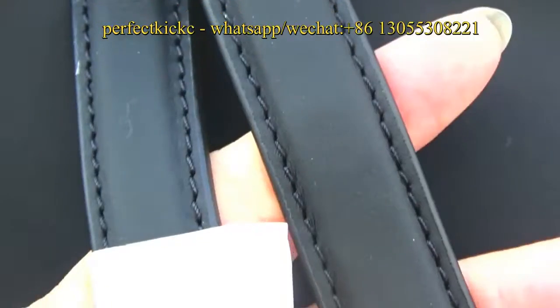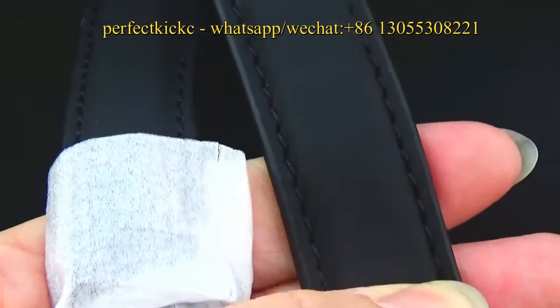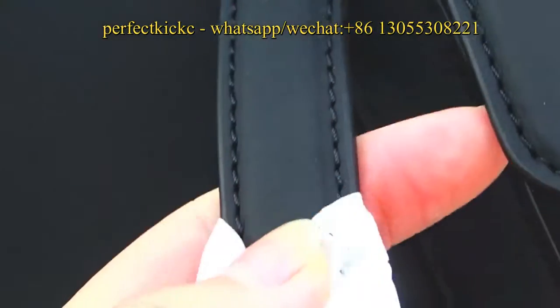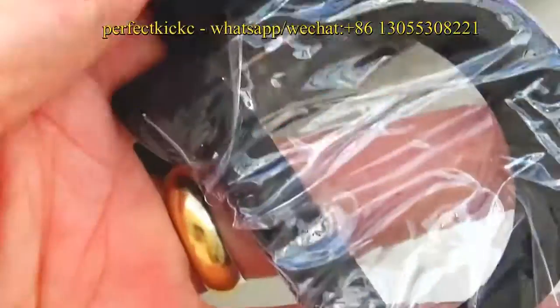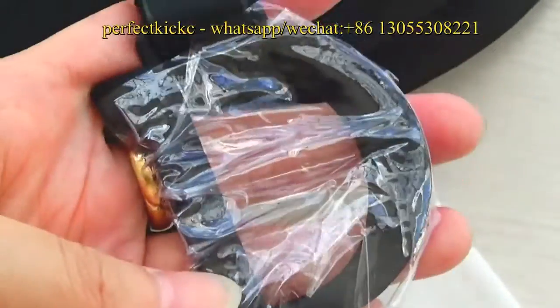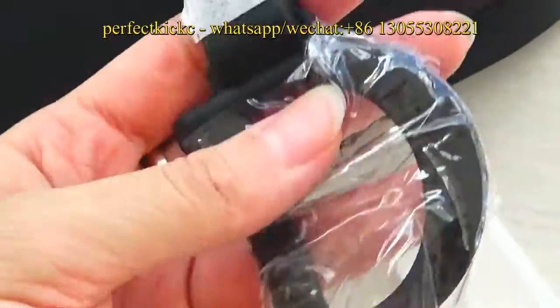The two straps of the bag — the strap is also made of calfskin leather material. And down to the strap, you can see a big D with black hardware logo. It is very beautiful.